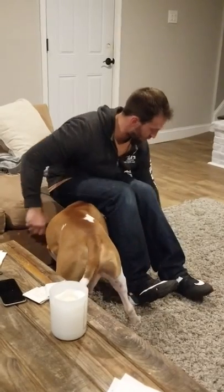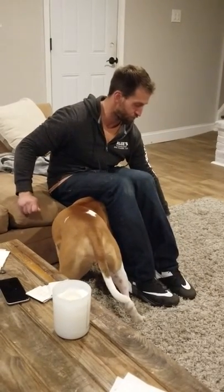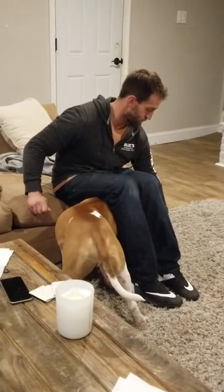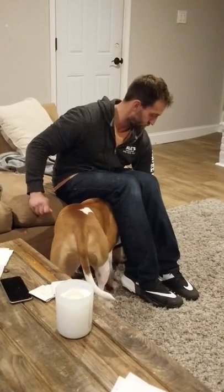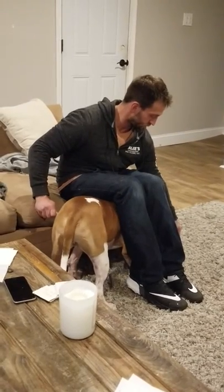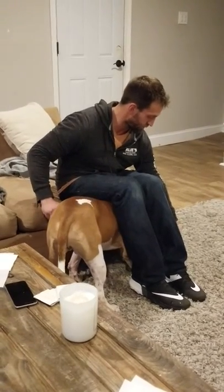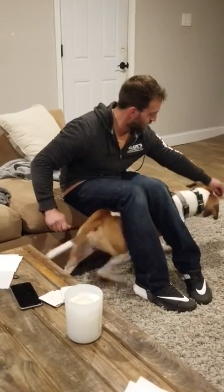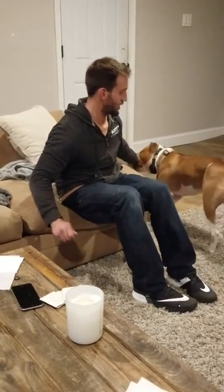So just get him to go all the way through your legs. Come on, little piggy. Good, yes. Good job.